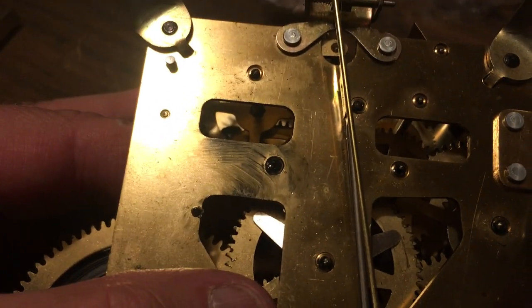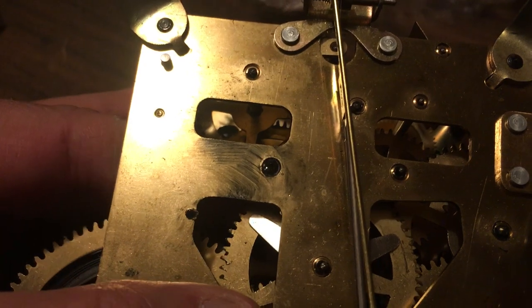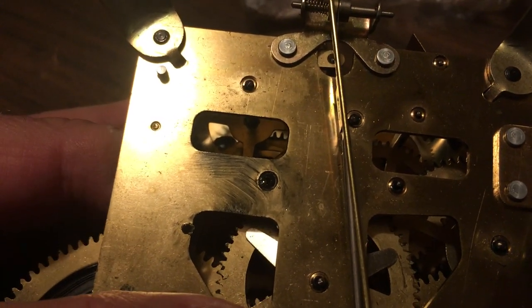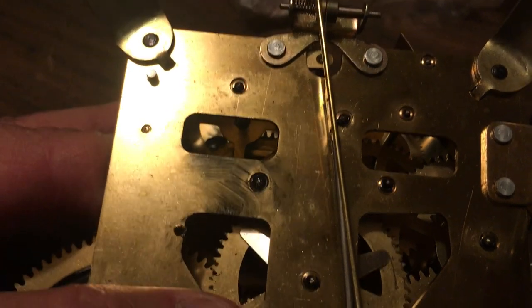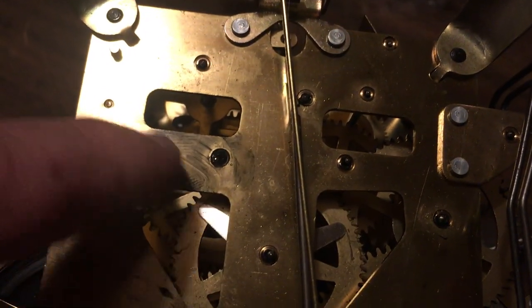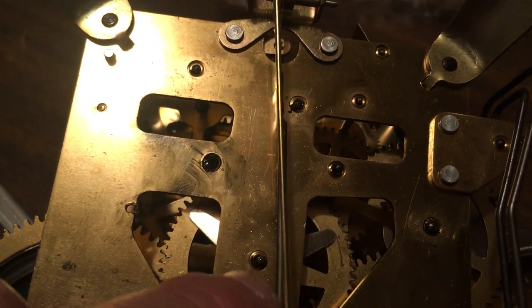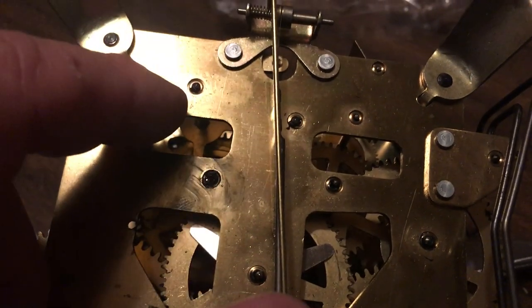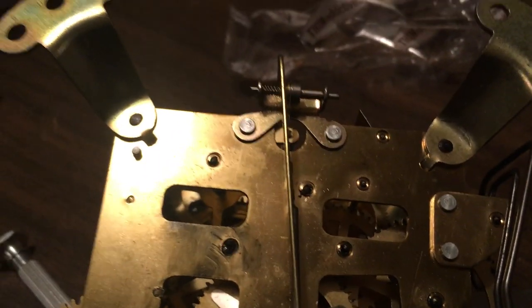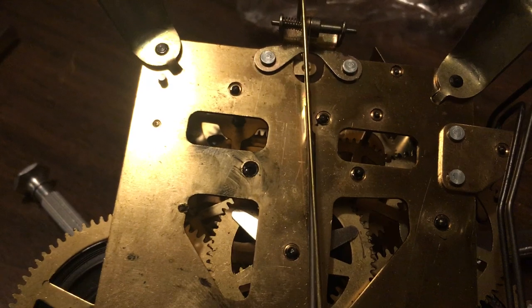Hey Robert, here's your clock. I pulled it out of the case — there's some significant wear right there, that's a good reason why it's not running. You can see I pushed on that. You can see all the junk I pulled out of there. There's some dirty oil here and here, along with on this strike side.